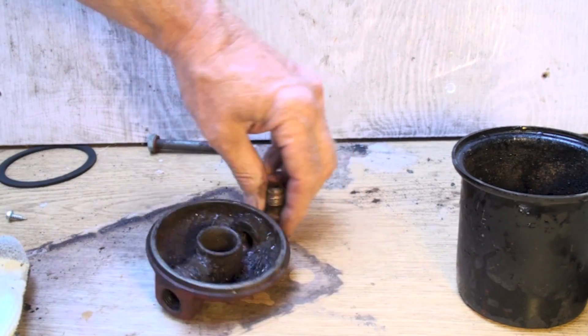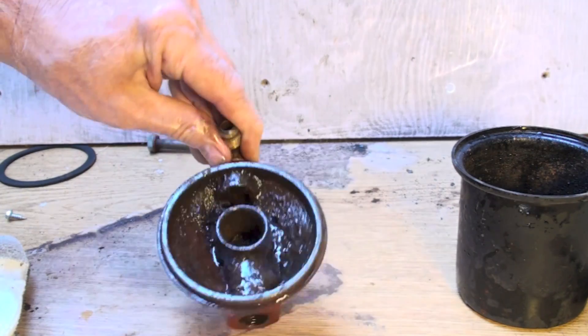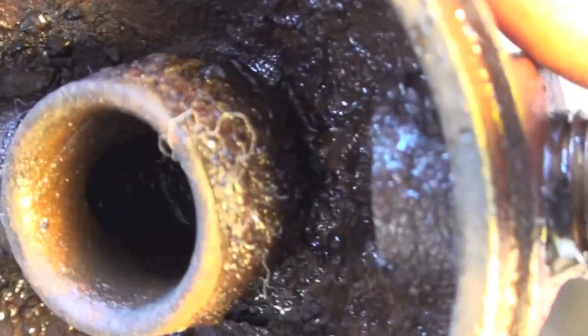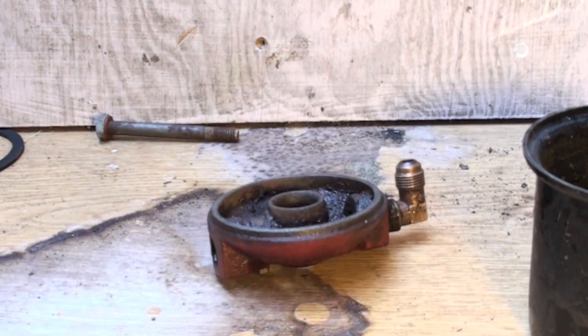One other thing I thought I'd try — an old can of carburetor cleaner, which is just lacquer thinner. I don't know, it still looks really, really bad. Nothing like new.